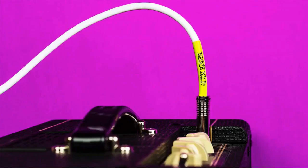The locking ends feel sturdy and don't feel like they could easily fall out. The braiding is nice — it matches with most other braided cables and feels like it could stand up to some movement.